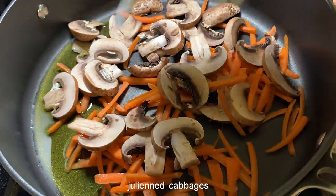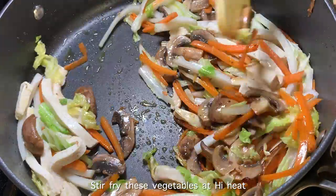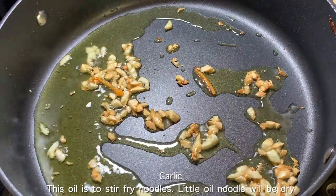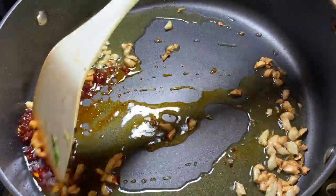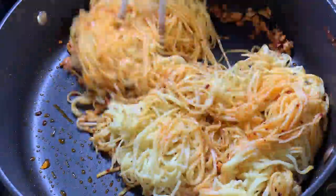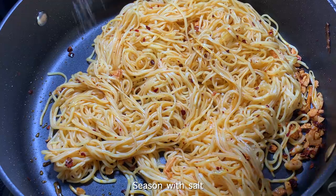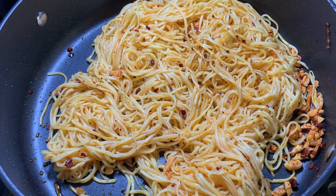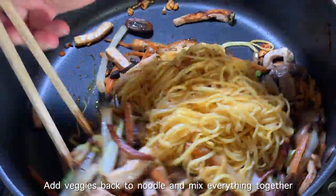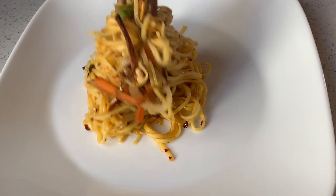Here we go. Now I'm going to spray red sauce. I'm going to put some green onion in half, then I'll put it in the oven.